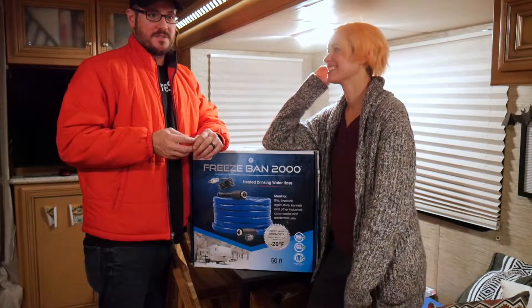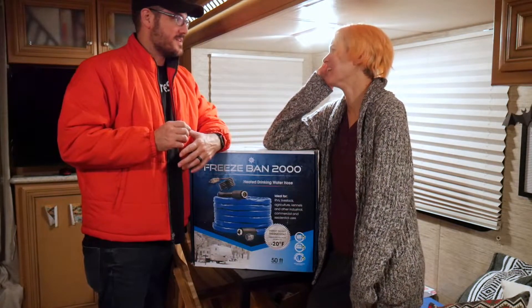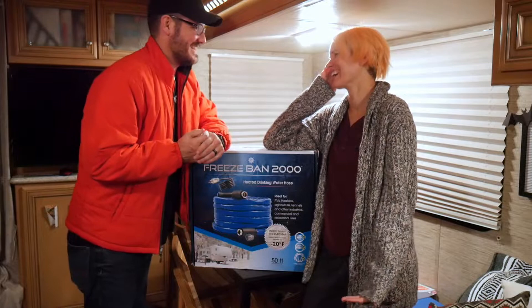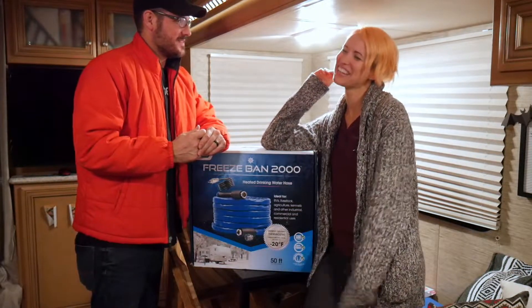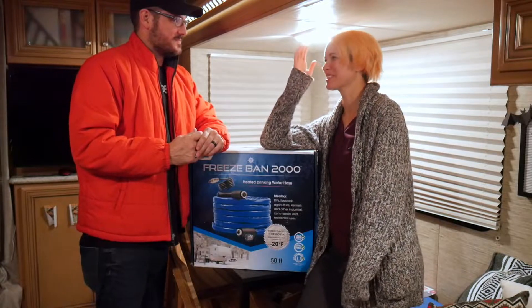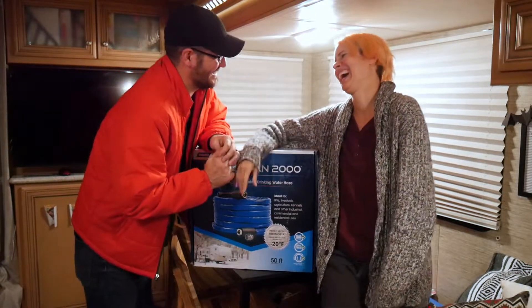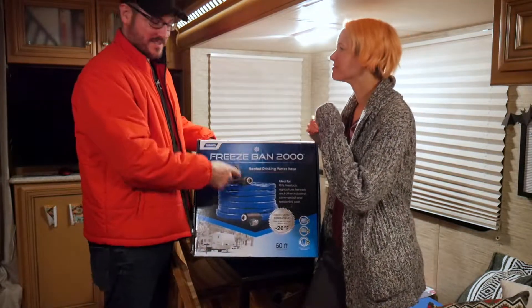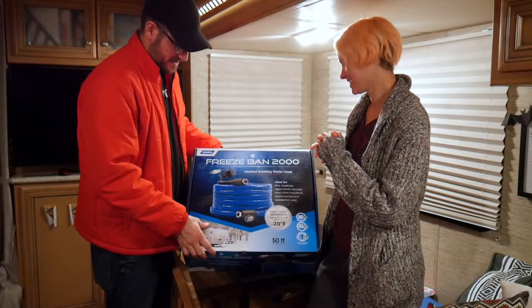I mean, tell that to the ocean — because I've seen that freeze quite a bit. Rivers and streams, my god. Where does the ocean freeze? Antarctica. But you're from Florida, so where is the ocean freeze? Freeze Ban 2000. I said it right, I can't question myself now.